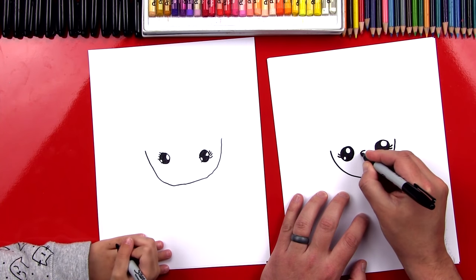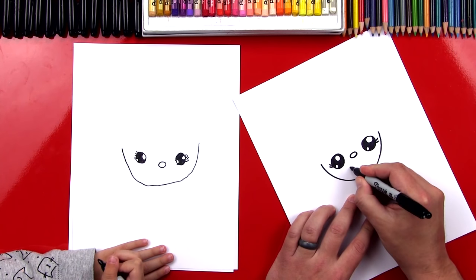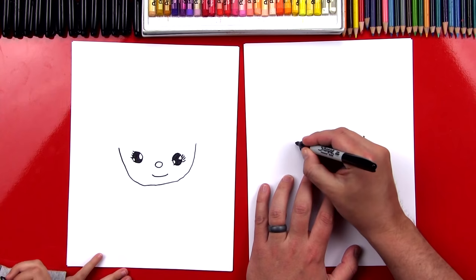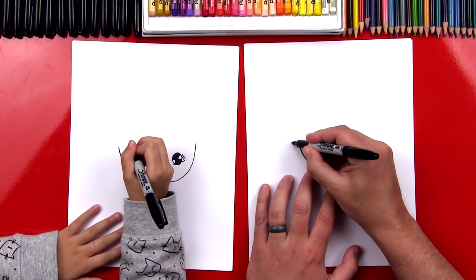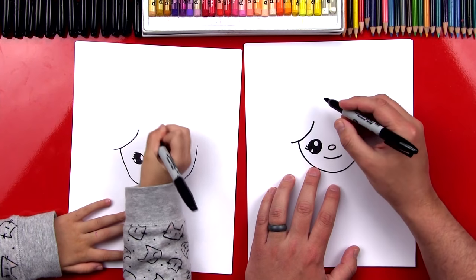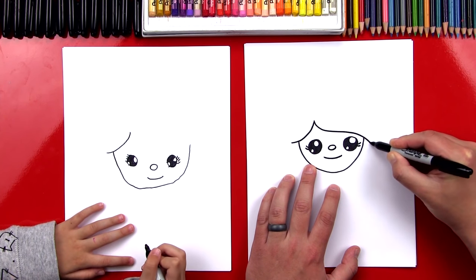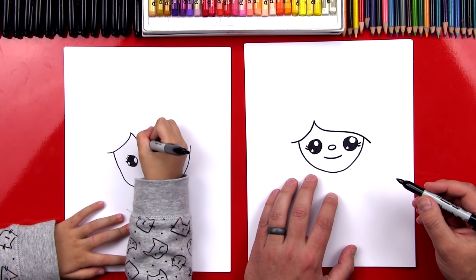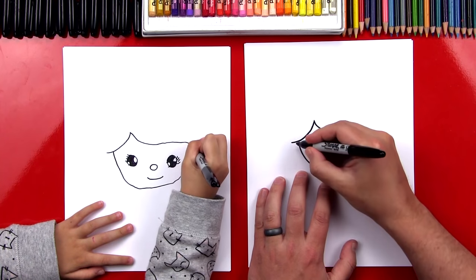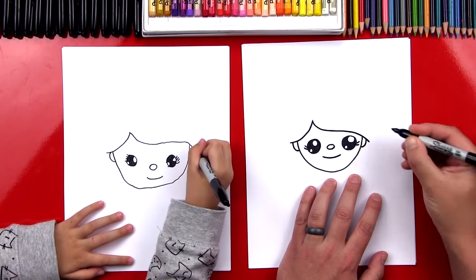Now let's draw her nose. I'm going to draw a little circle right in between her two eyes. Next, let's draw her mouth — a little curve right below her nose. Now let's draw her hair. I'm going to draw a curve that starts outside of her head, connects to the side and comes up, and then another curve that connects over to the other side. You could draw a kind of an S curve — it makes it easier. Now let's extend that just a little further so that we can draw an ear underneath her hair. We draw a J line and a J line over here for her other ear.